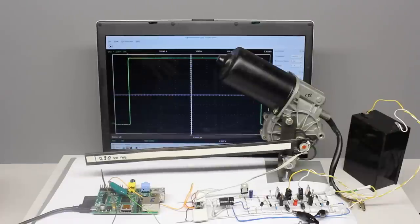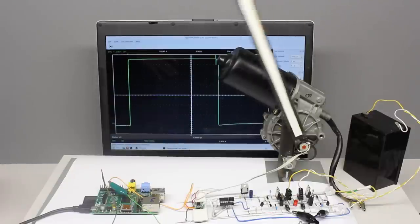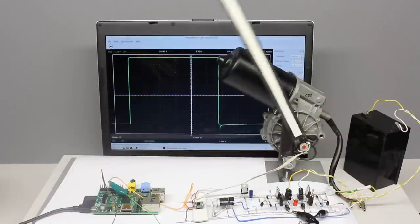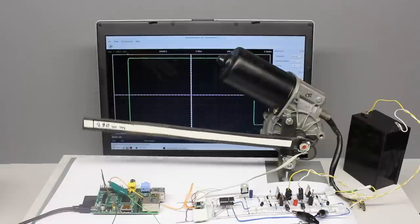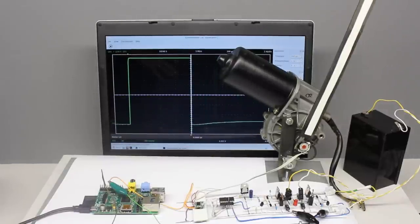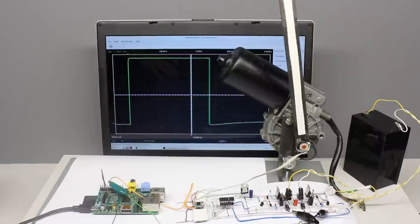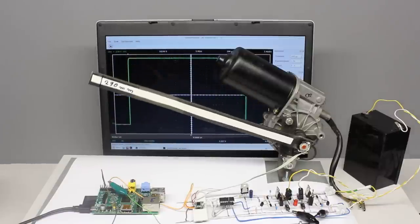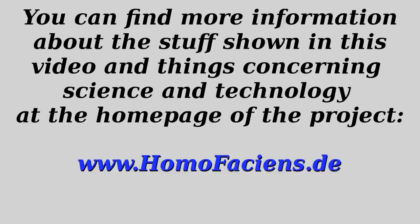If the sensor reading is directly done by a computer or microcontroller and the H-bridge is also directly driven by the calculating machine, the resulting device is a digital servo. How to implement this will be treated in one of the subsequent videos. Simply use the circuits treated in this video to start your own experiments around servos. Thanks for watching and I'll be back!